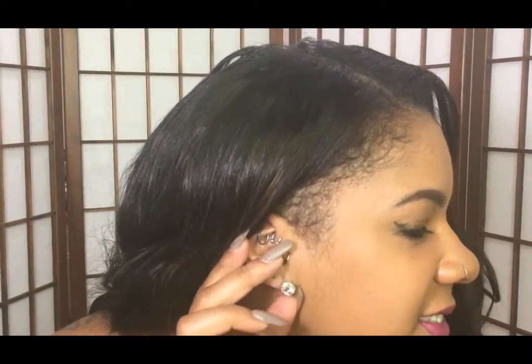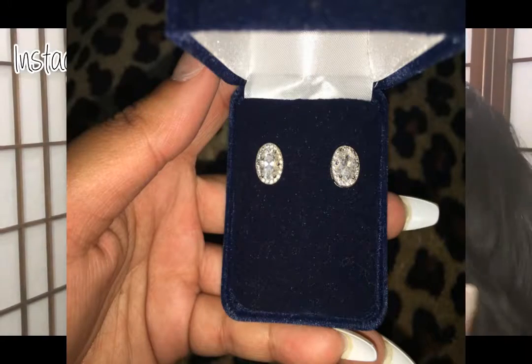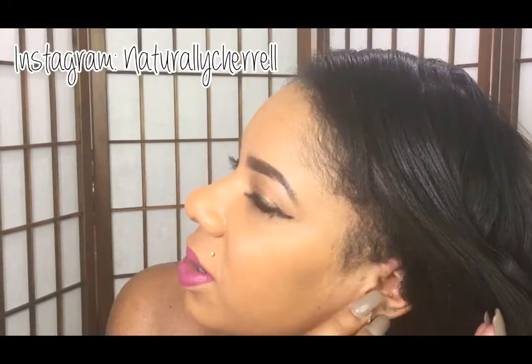I was given the option to pick two items from their website. The first thing I picked were the 'First Star I See Tonight' earrings. I really love the little diamonds and how sparkly they are, and they don't break my ears out. A lot of times when I do wear earrings I tend to break out and they cause my ears to turn green, so I really like that these did not do that and they're super comfortable.